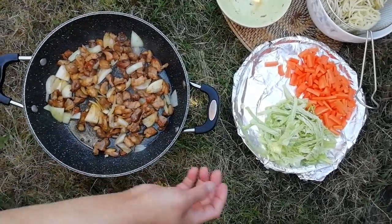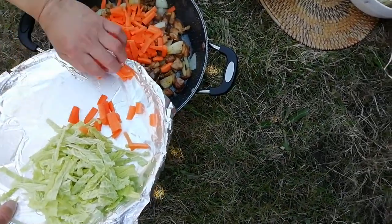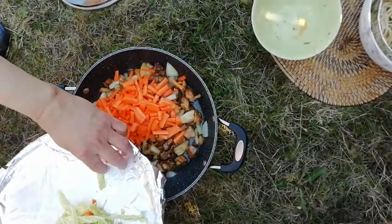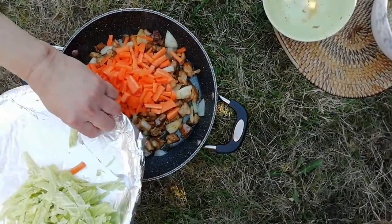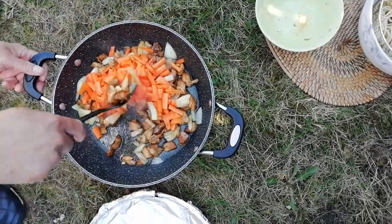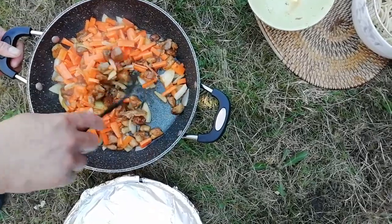You can put the vegetables in — the carrots. Let them all join in there. I'm just gonna cook the carrots slightly, because it's nice if it's still a bit crunchy.